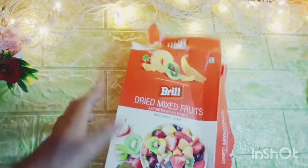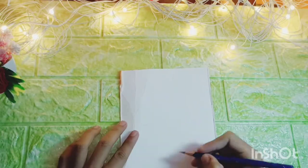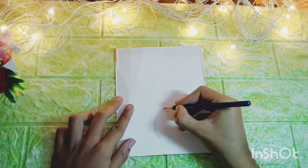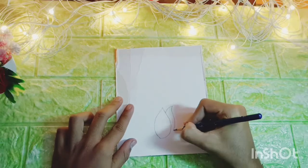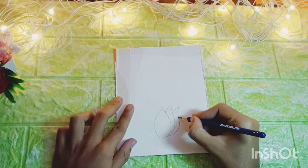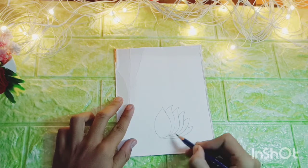So guys, without wasting any moment let's start the video. First of all, meinne liya hai old waste cardboard ka dibba — aapke paas koi bhi waste cardboard ka dibba ho toh usse use karna. Meinne isko do hisson mein kaata hai, jispe mein draw karne ja raha hoon ek lotus. Is lotus ki mein jyada se jyada petals dikhaane ki koshish karunga kyunki humne lotus 3D mein banana hai. Isliye mein iske five petals right side pe bana raha hoon aur five left side pe.